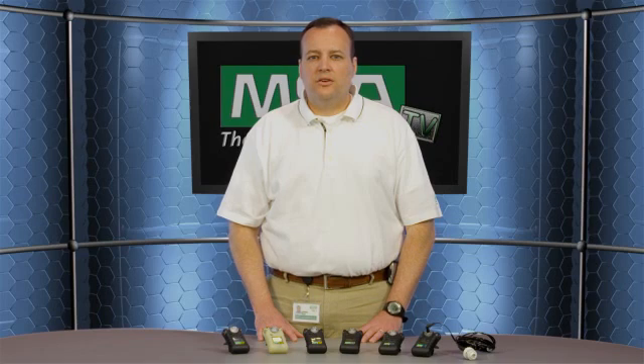And like our Altair single gas product, the Altair Pro also is IP67 rated for dust and water and gas. The product has multiple alarms: audible, visual, LED, and vibratory.